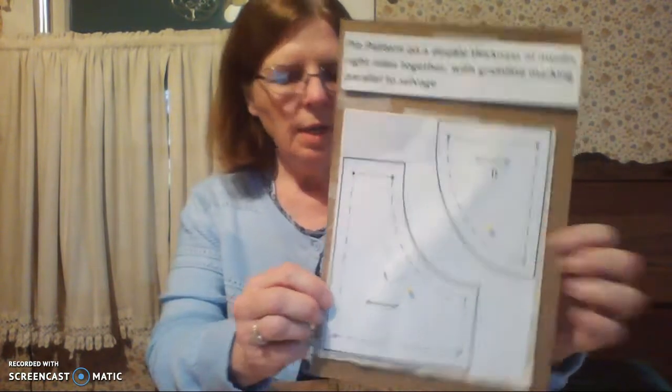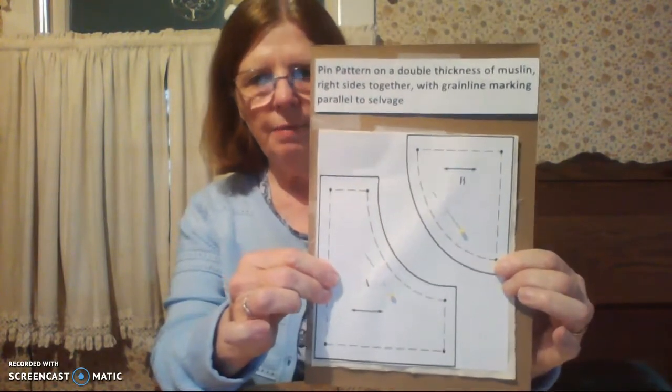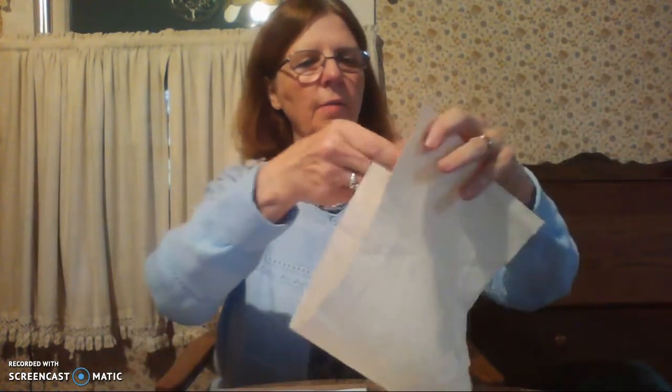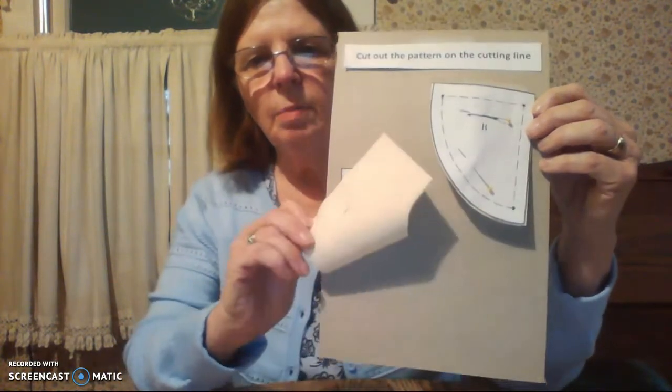What you want to do is cut down your pattern and take your 8-inch strip of fabric and place your pattern on the fabric with the grain lines parallel to the selvedge. The easiest way to do that is to fold the 8-inch strip of fabric in half with your grain line and line up your pattern pieces. Then cut out those pattern pieces on the cutting lines. These have been cut out at a double thickness because you're going to sew the two of them together.